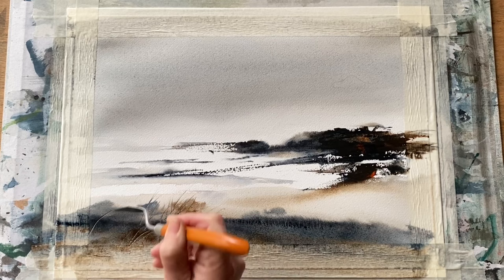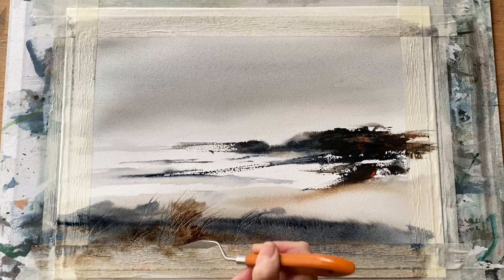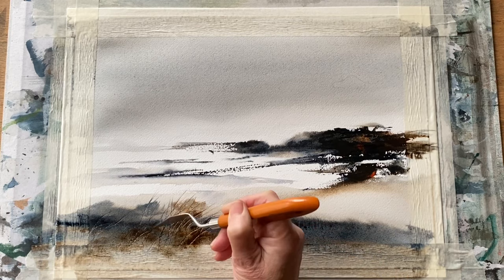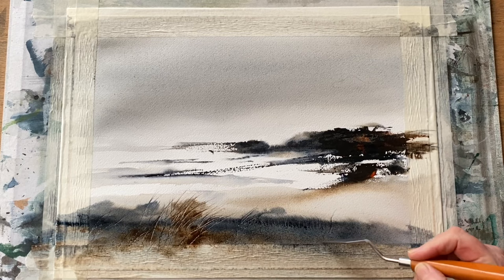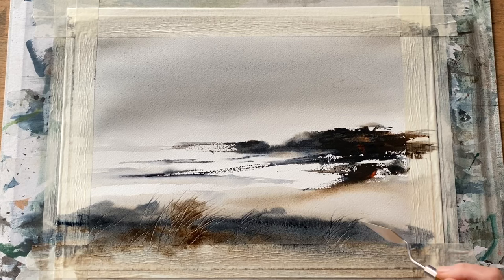The scene is almost set and I'm using my palette knife to scrape through the damp paint to create suggestions of reeds and grasses in this marshy scene. An abstract scene like this could be interpreted however you want — it could be a marsh, it could be a beach just as easily with a headland in the distance in shadow. When I'm happy with the foreground texture,